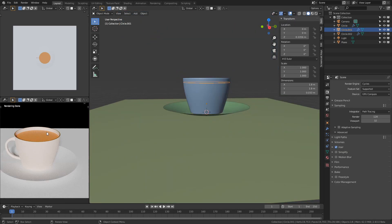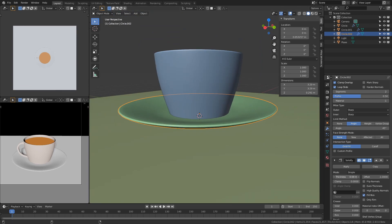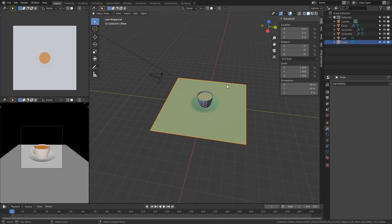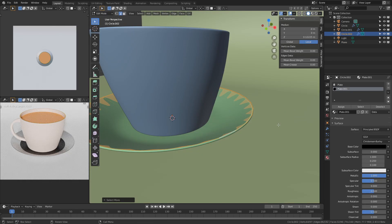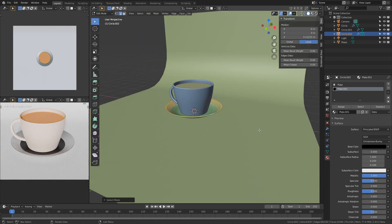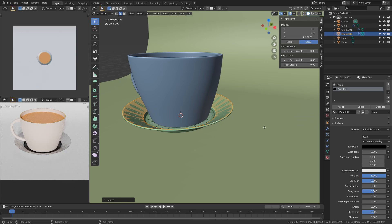With just a little bit of tweaking, the plate was looking good enough. This is when the background got a bit annoying, so I added in a backdrop to give it some depth. Playing around with the plate didn't really get me anywhere — I ended up extruding the edges down a little bit and that pretty much fixed it.